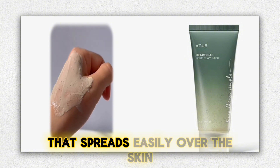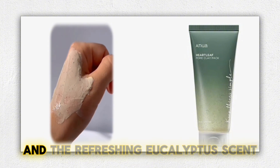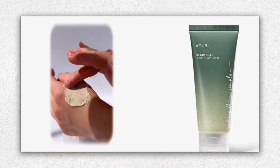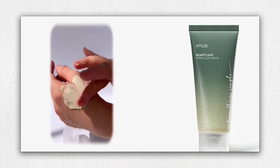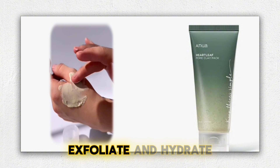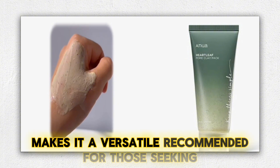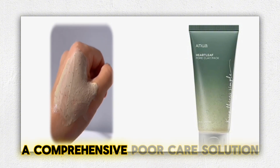It has a creamy texture that spreads easily over the skin, and the refreshing eucalyptus scent adds a pleasant touch to the experience, suitable for all skin types. Its ability to deeply cleanse, exfoliate, and hydrate while reducing redness and oiliness makes it a versatile, recommended option for those seeking a comprehensive pore care solution.